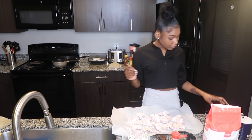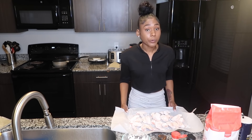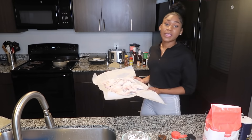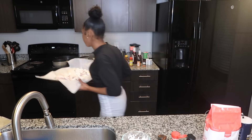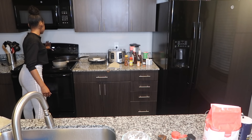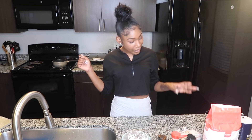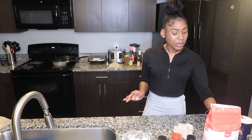Now that that's done, you put them in the oven for 45 minutes. I know it seems like a long time but they've got to get real crispy. You bake them at 425. At 20 minutes you flip them, and then for the last 25 minutes you just let them sit and cook.